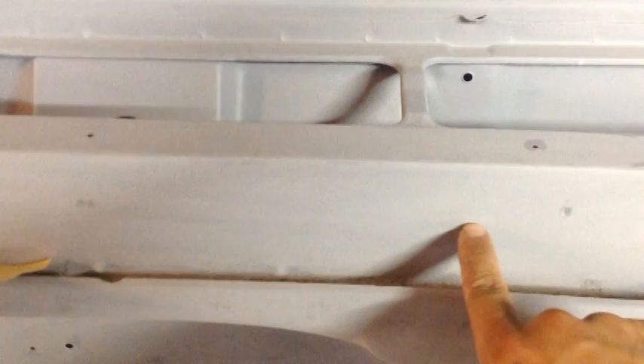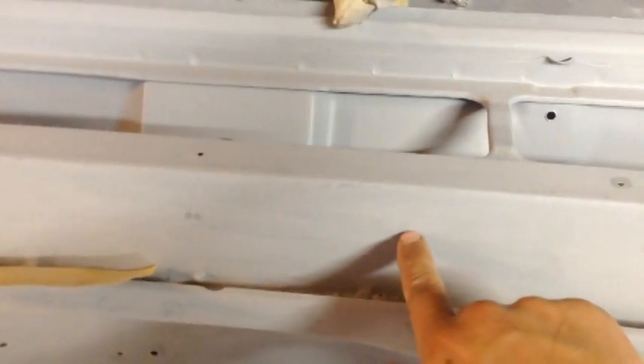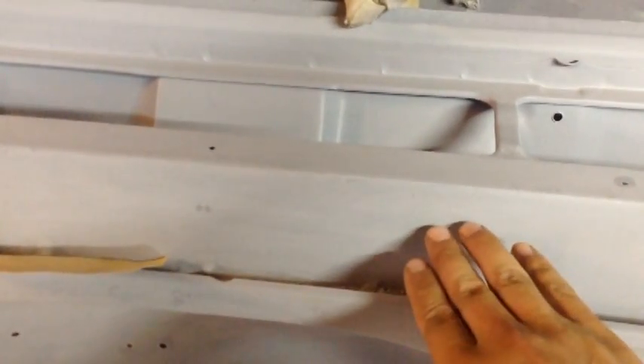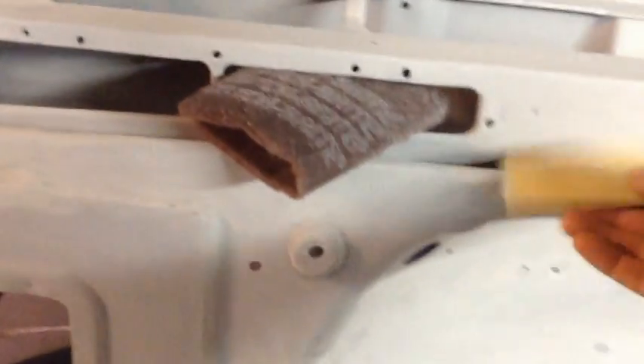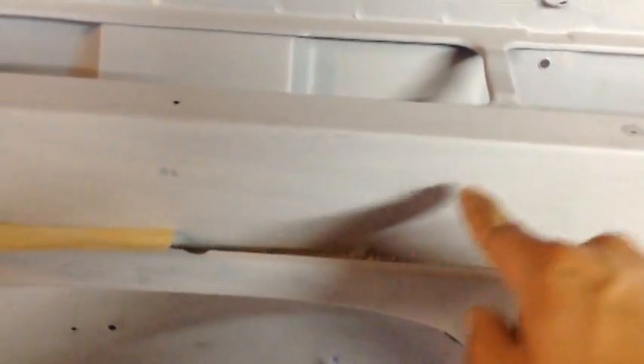The only issue is you can still see the sand scratches. This would be plenty fine if I was going with a solid color, not a metallic. But because I'm going with a metallic, the 320 leaves these sand scratches in there that are just going to cause the metallics to follow those and it's just not going to look right. So I got a bunch of 600 — this right here.